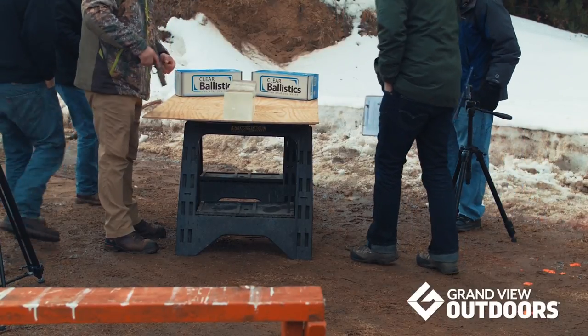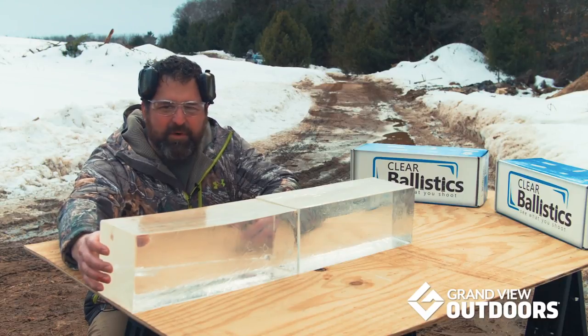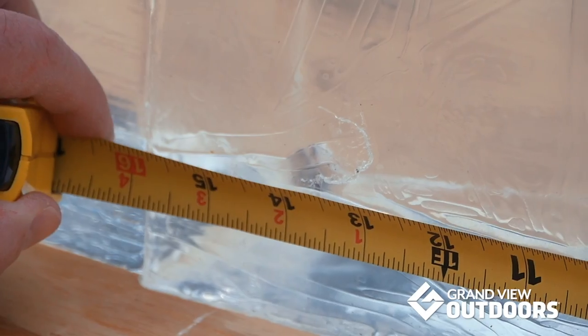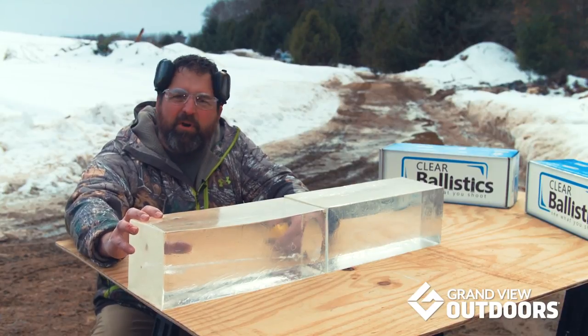We blasted the new Hydroshock Deep into 16 inches of ballistic gel. The FBI's optimum depth is 14 to 16 inches, and this thing measures in at a perfect 14 and three-quarter inches. We're going to shoot the regular round into this and see how it compares. To the FBI specs, this is perfect.